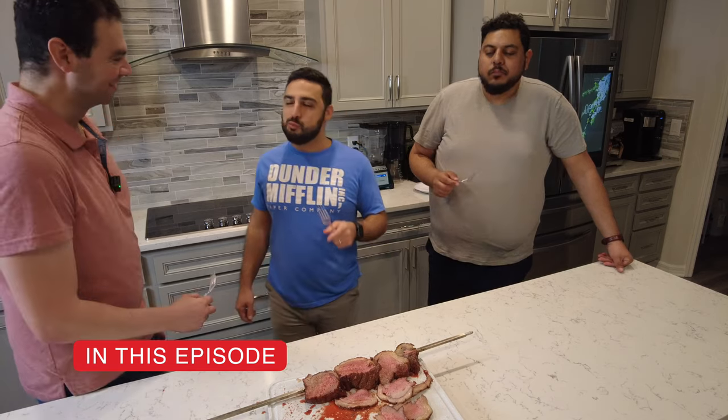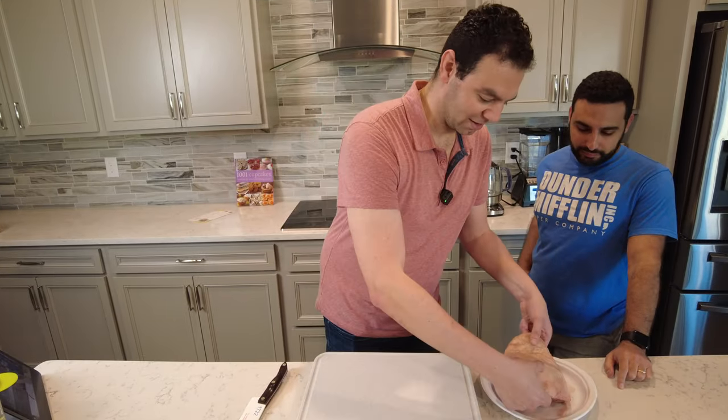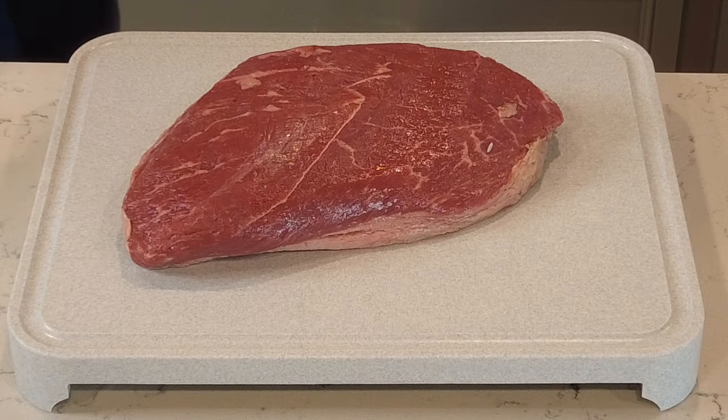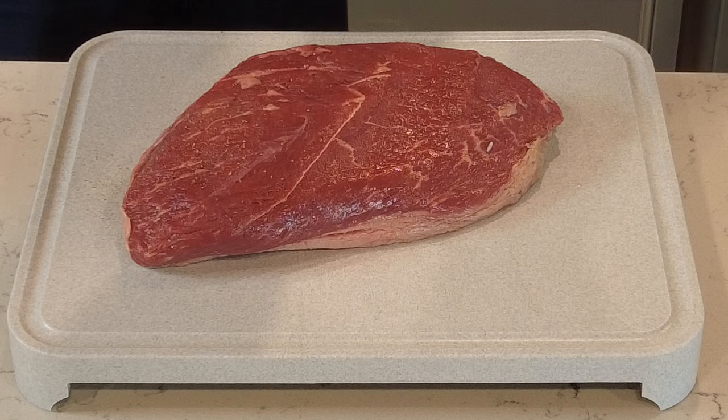Before we cook, we're going to season the picanha. We've got a great hunk of meat right here. I'm going to season it with some fresh ground pepper first.